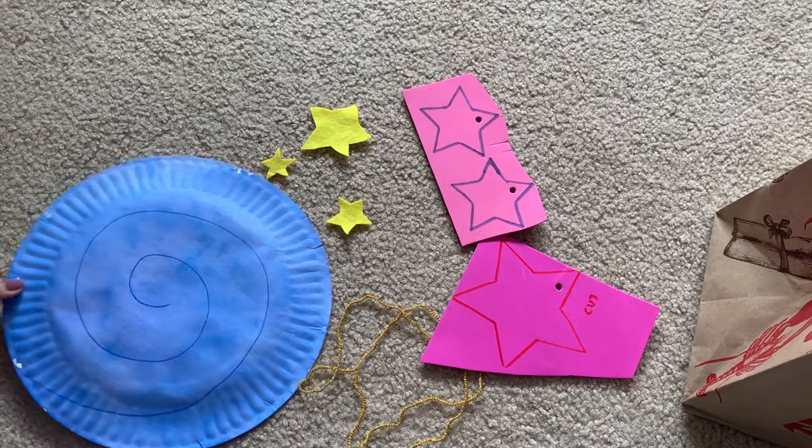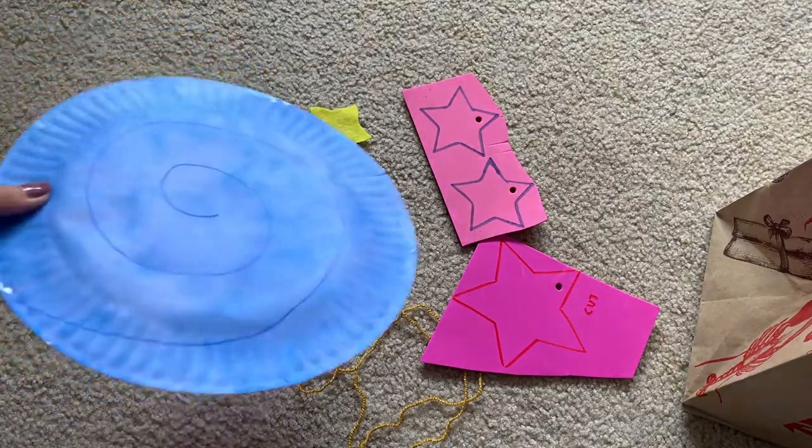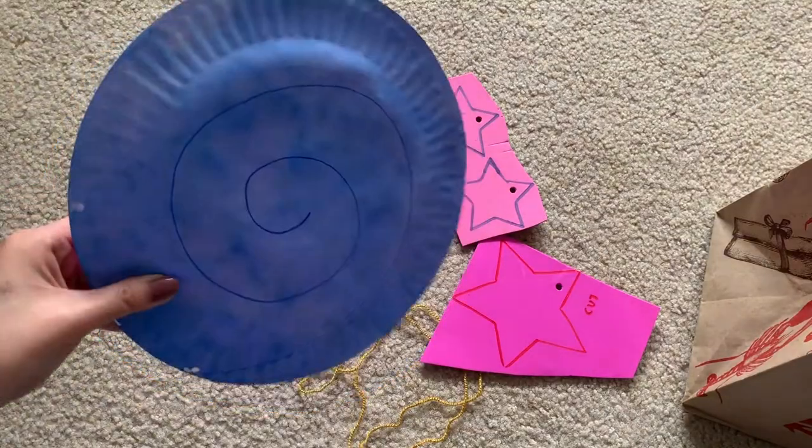Hi Peaches! Today we're going to be making a swirly star hanging for your room.